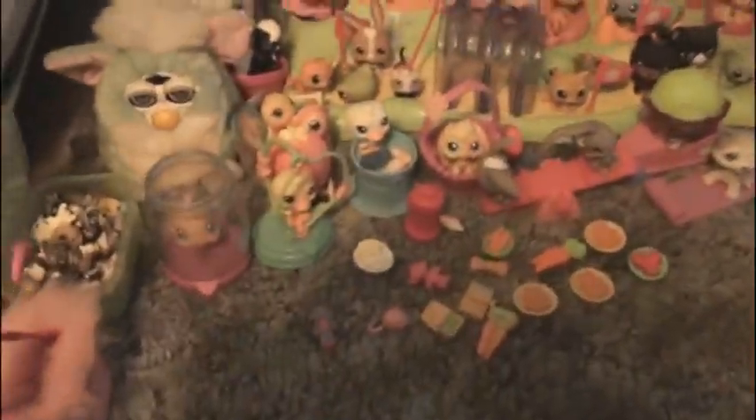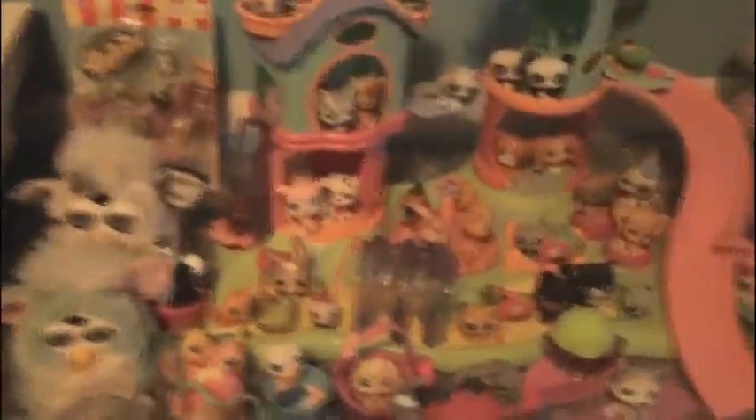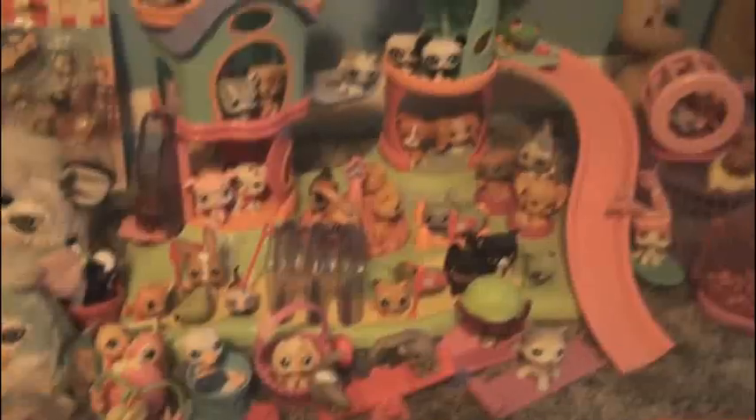For any of you guys who have found Sarah's Littlest Pet Shop website — that was run by me, but I don't do it anymore. I had a website and I counted all these, and the number of them is on there.